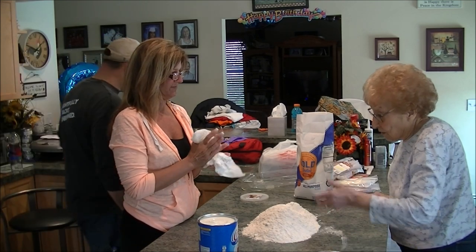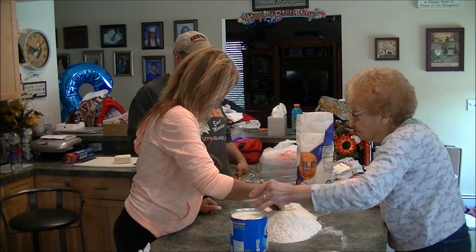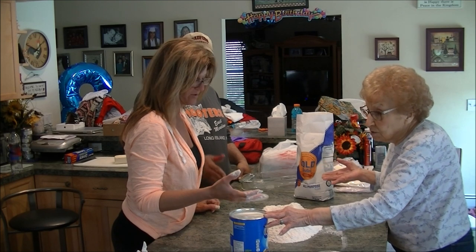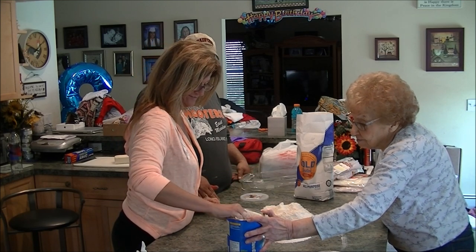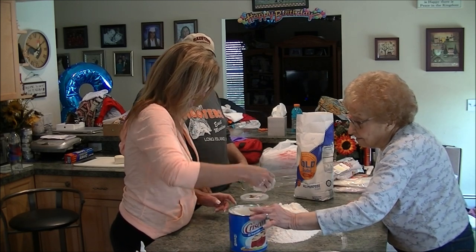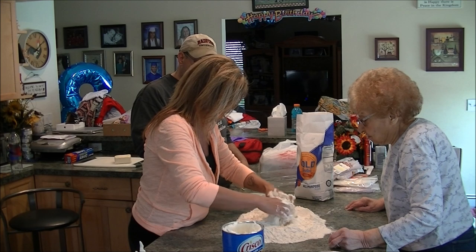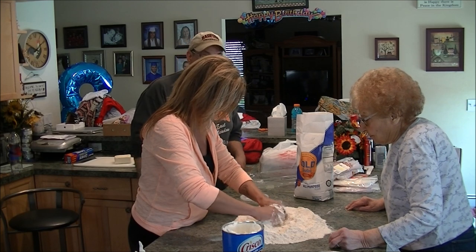Make a hole — make a well in the flour. Put your hands in there and scoop in a handful of Crisco — more than that — and break it up into the flour, making pebbles. While she's working the dough, I'm going to cut the cheese — the mozzarella cheese.